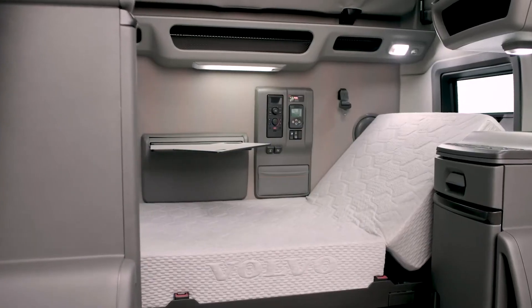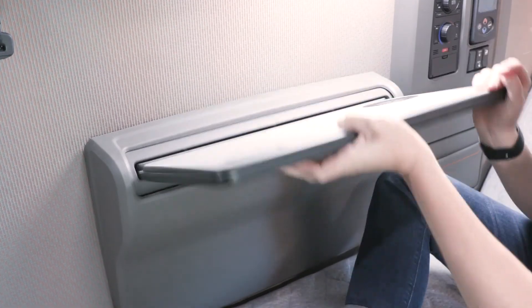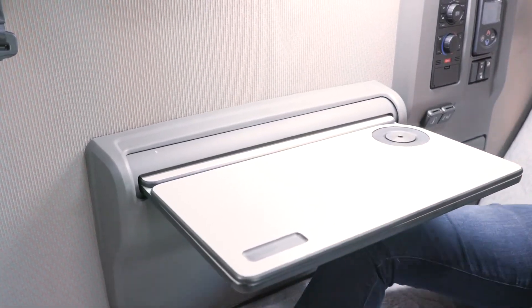An optional stowable tray table can be pulled up and out to provide a small desk. For additional workspace, fully extend and rotate the desktop into position.